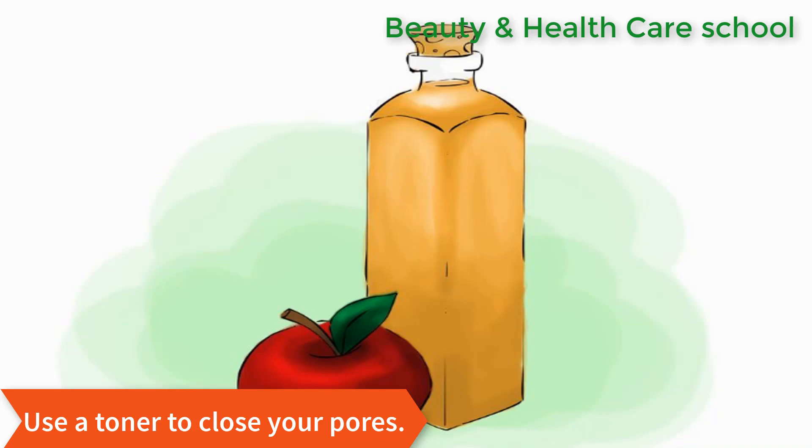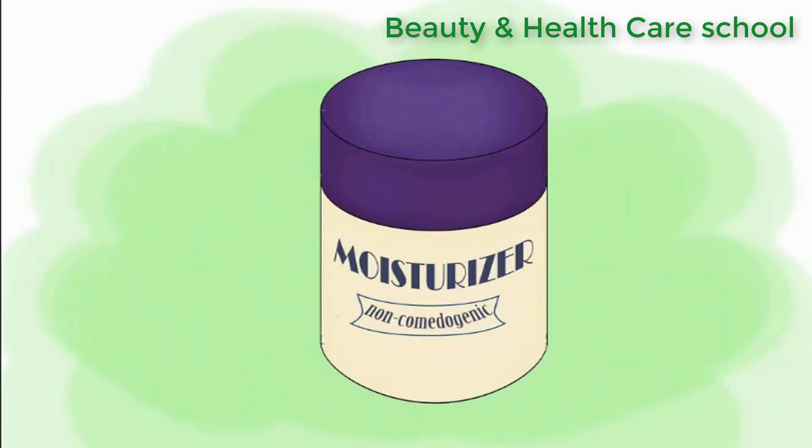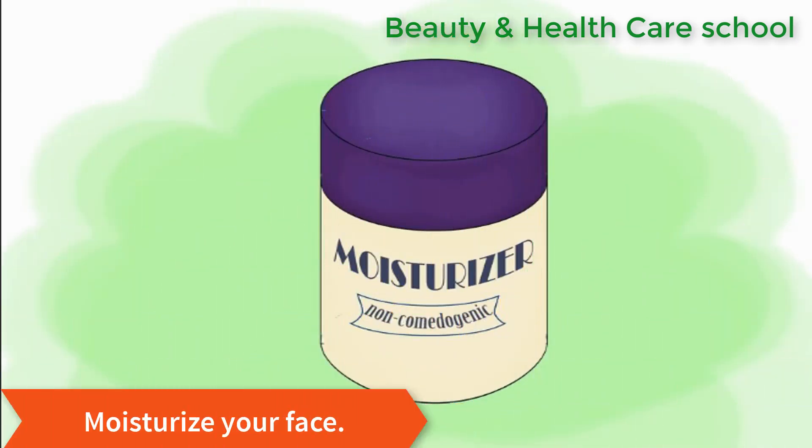Using a toner after steaming will help your face look toned and fresh. The final step in your facial is to apply a moisturizer to keep your face hydrated, as steaming can actually dry it out, so this is an important step.